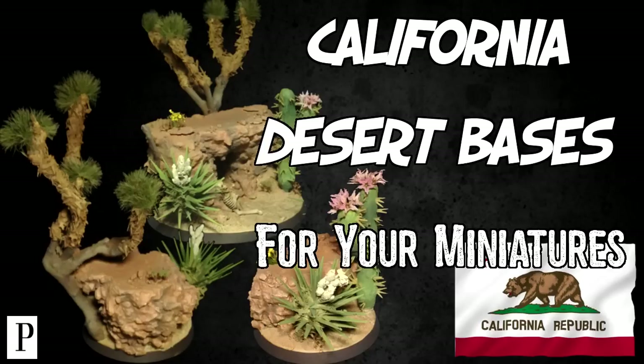Hello and welcome everyone. In this video I'll show how I've made the California desert bases for your miniatures. California has to be one of my favorite places to go on holiday to. I've driven a few times from Los Angeles to Las Vegas and I think the landscape there is very beautiful and inspiring. So here we go.